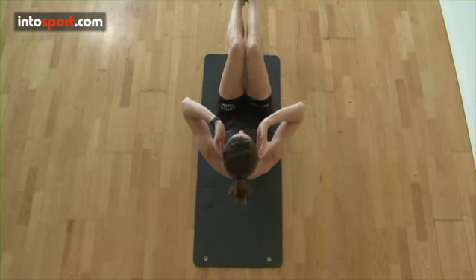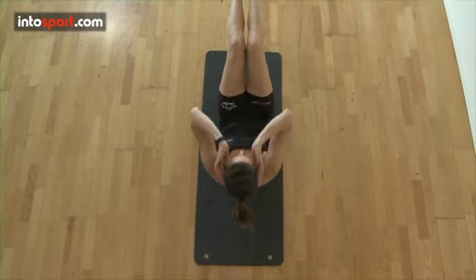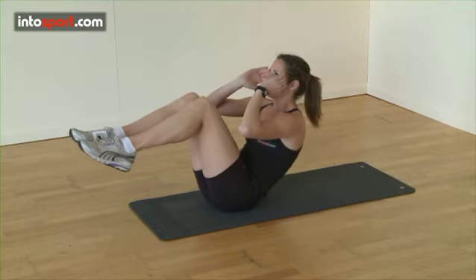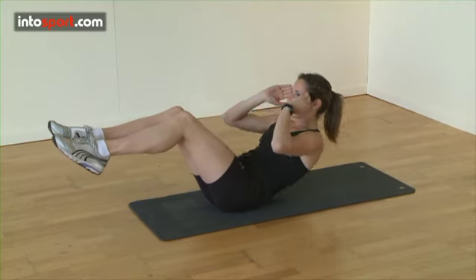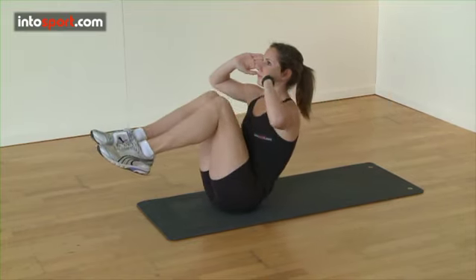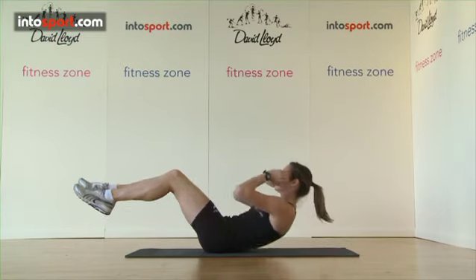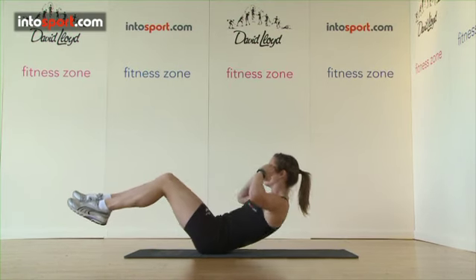This exercise is often performed with incorrect or poor technique. When this happens, it not only increases the chance of discomfort and injury, but it also means that the exercise is going to be less effective. If you remember the following key tips, you'll go a long way to avoiding the most common mistakes.